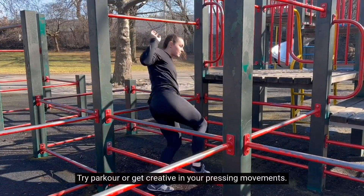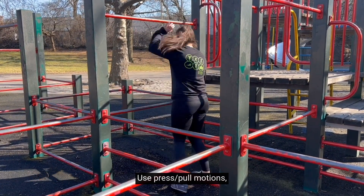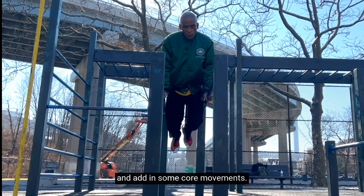Try parkour or get creative in your pressing movements. Use press and pull motions, jumping over or through objects, and add in some core movements.